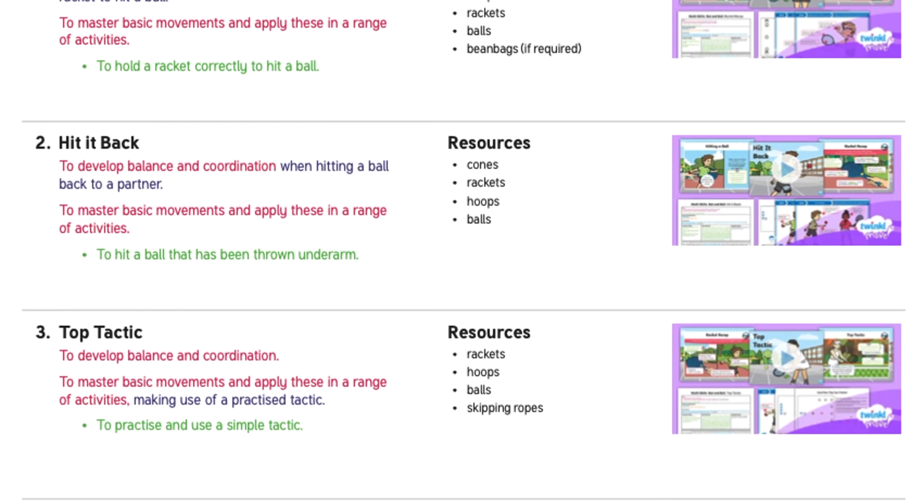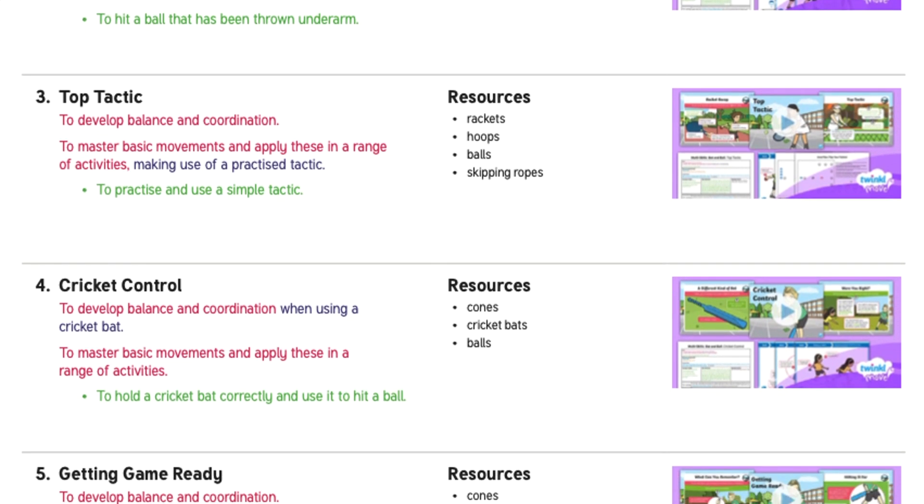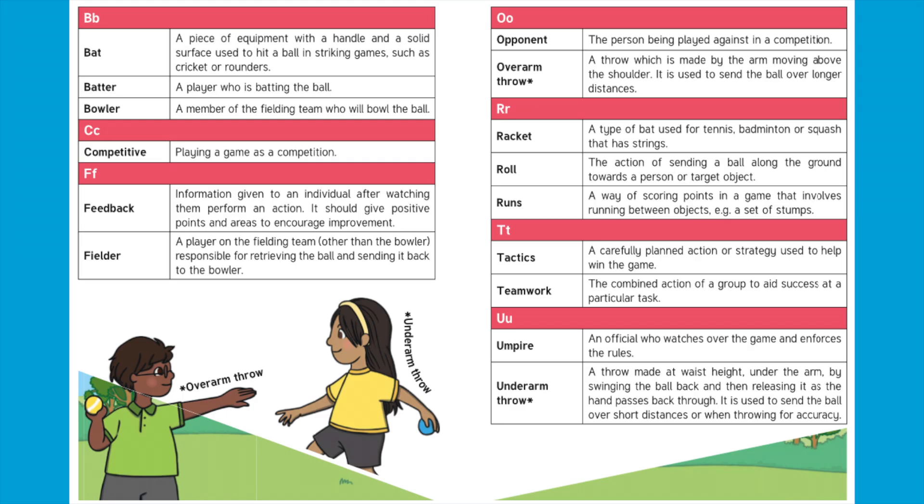The simple-to-use unit overview is the perfect place to start, and provides a breakdown of lessons as well as what skills your child will be mastering.